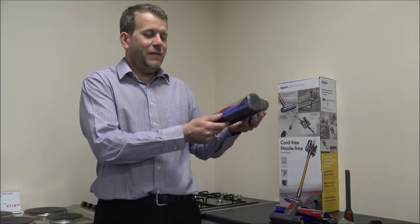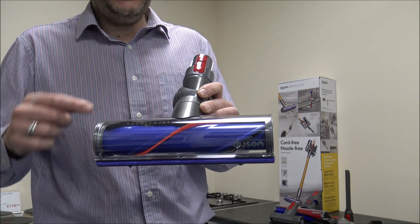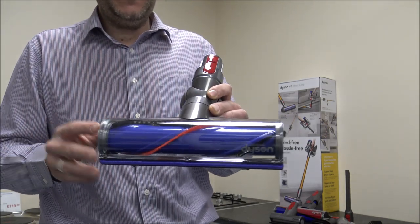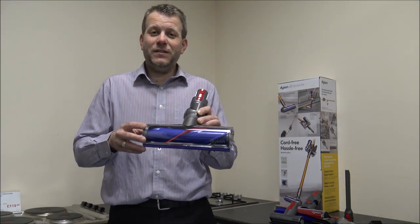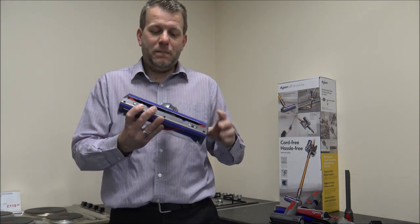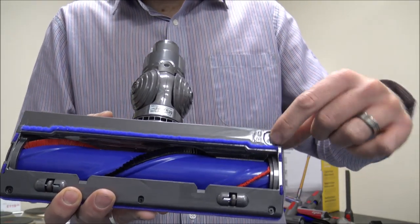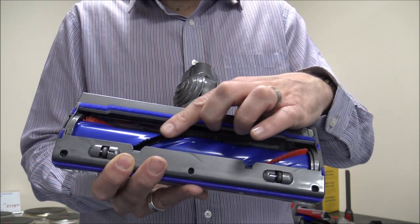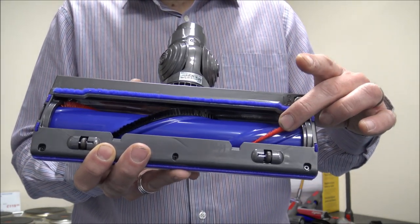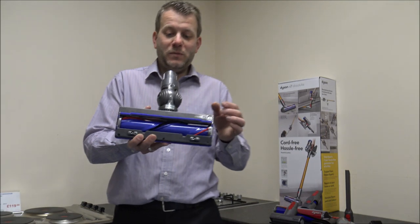Now I'll show you some of the tools it comes with. The first things to show you are the drive heads — it actually comes with two on this model. The first is the direct drive head, which is a fairly standard head that the majority of Dyson cleaners come with, designed for general use — mainly for carpets but you can use it on hard floor as well. It's very easy to take apart: just pop a coin in there, twist it, and the brush bar comes out. You've got two types of bristles — the red ones are stiffer, and then softer bristles on the black side.